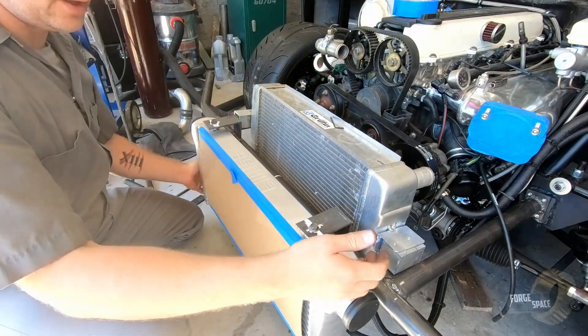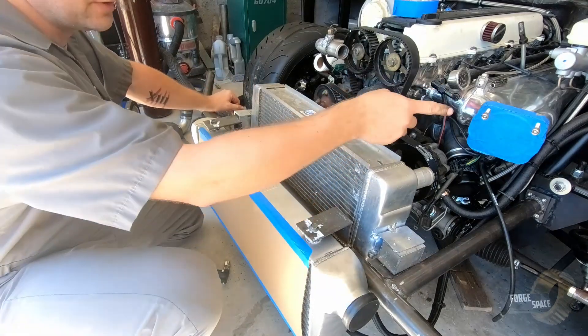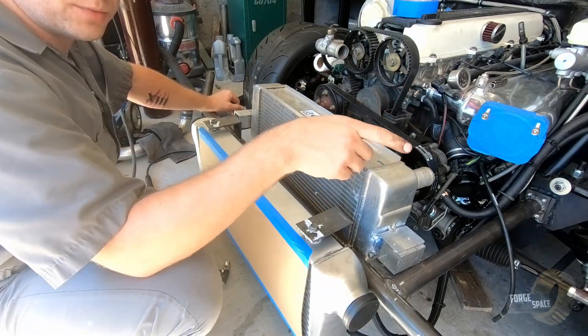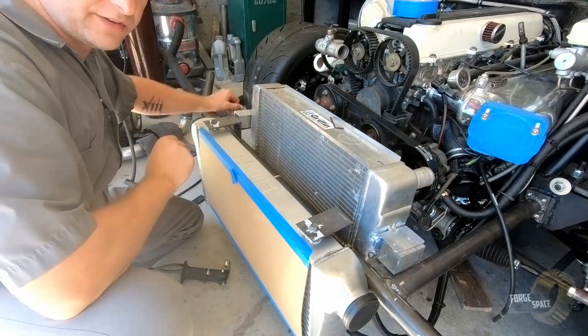Now we can go ahead and do our tubes up. I'll put the throttle body back on, we'll put our blow-off valve here in place, and we can see exactly how we need to position everything.